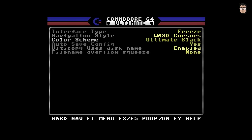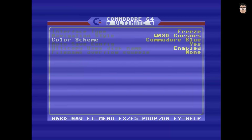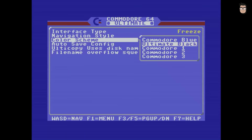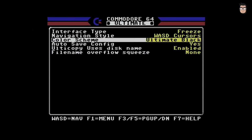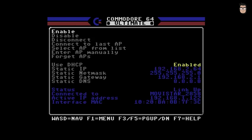The only negative point I find with the menu is that it can sometimes be a bit confusing. When you make certain configuration changes, they are not applied immediately — the changes only take effect once you exit the submenu. You can change the color settings or disable the network and see no immediate response until you leave the menu. It can be confusing, and I hope this will be addressed in future updates.